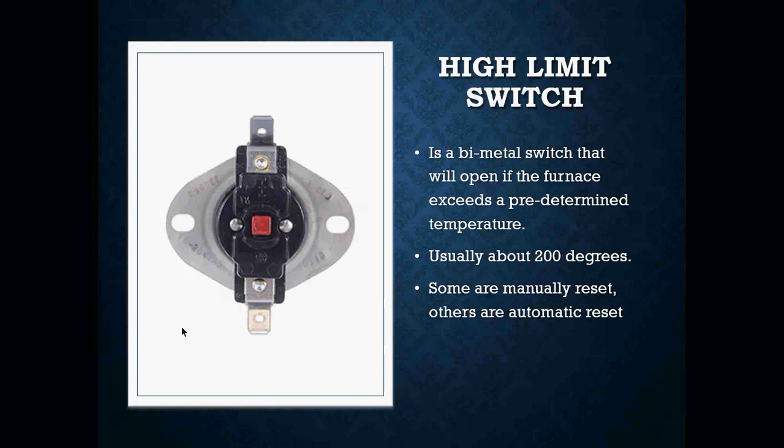Take a look at this device here. They really are a pretty simple component in the control circuit of a gas furnace that is relatively easy to troubleshoot. When we are looking at these switches, you're going to have just two wires connected to it — a wire connected here and a wire connected here. They are temperature-actuated switches.